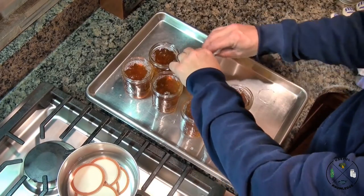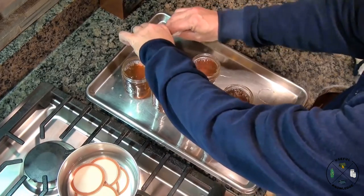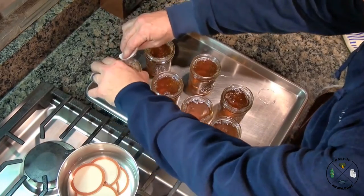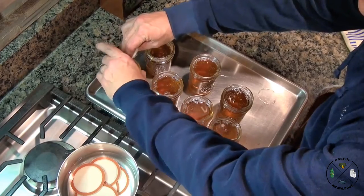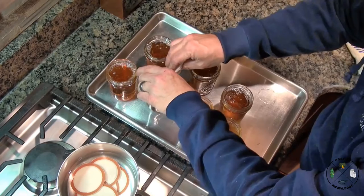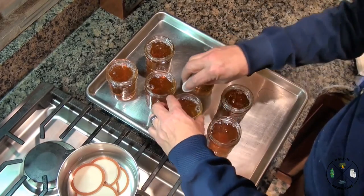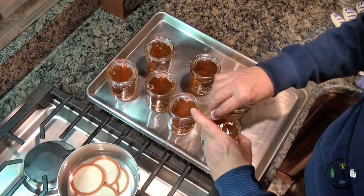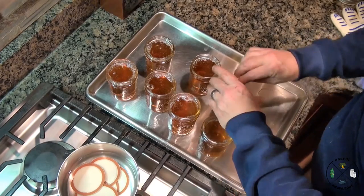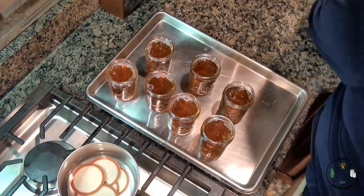Now I'm going to wipe the top of each jar with a damp paper towel — that gets any bit of jelly that may have gotten on the rim when filling. This is going to help your seal. You'll have a clean jar top and it's going to seal a lot better than it would if you had jelly on top.